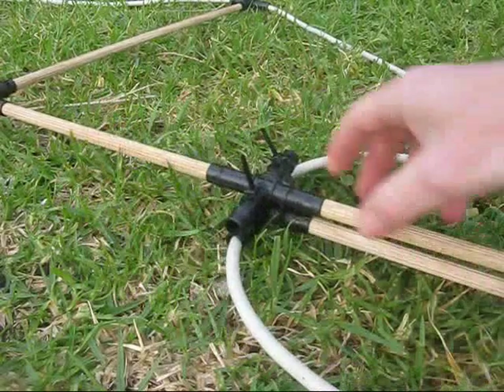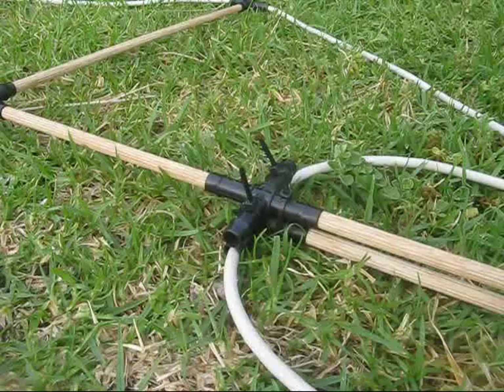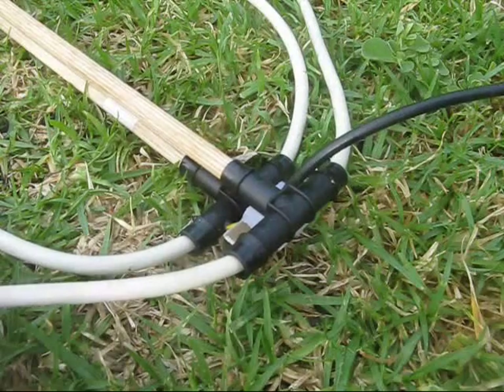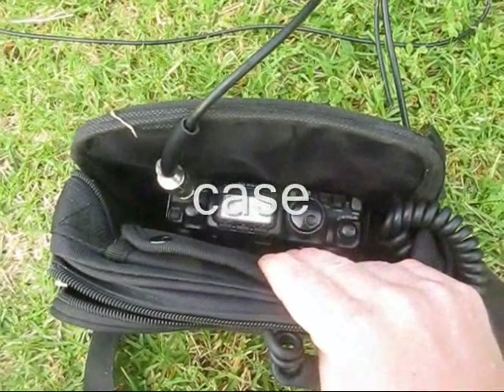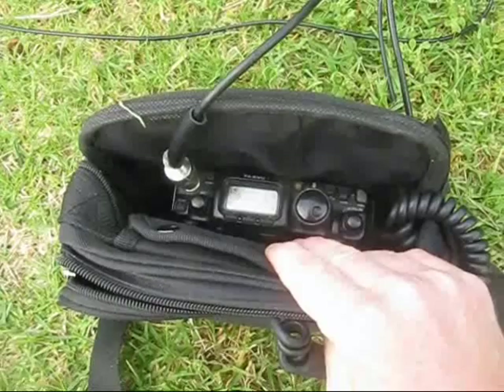It slides along the main doweling, so I can still remove it when I'm packing up. And to stop it from slipping down, I've just got the coax here. That's the feed line to the transceiver.